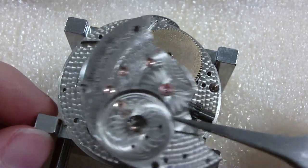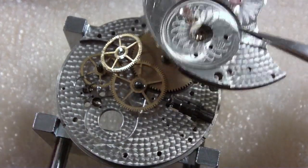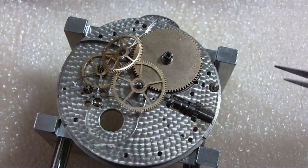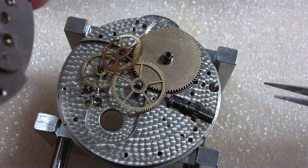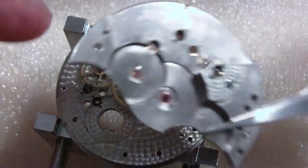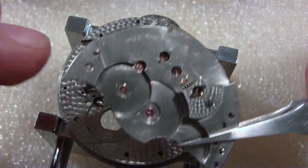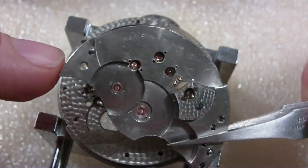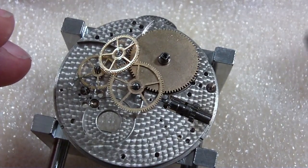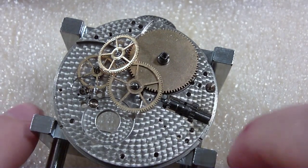I pulled it a little bit to the right because of the pallet fork — where'd the pallet fork go? Looking underneath this piece — I can see a lot of oil, the whole surface is oil. Does the number match? It says 5184-something. Number matches. Now what happened to the pallet fork?